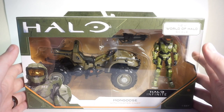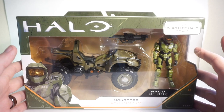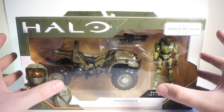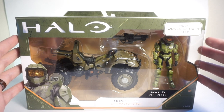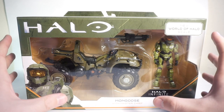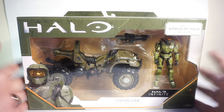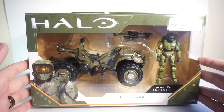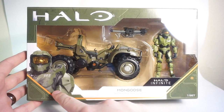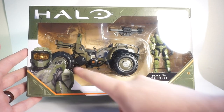I'm really excited to review this — this is actually the second vehicle I've gotten from the World of Halo line. I got the Warthog, filmed the review, but the footage was bad so I need to redo that. But right now we've got the Mongoose, we've got Master Chief, we've got a rocket launcher — how cool is that? So let's take a look. This comes in the standard packaging with the Master Chief from Halo Infinite logo and a picture window.